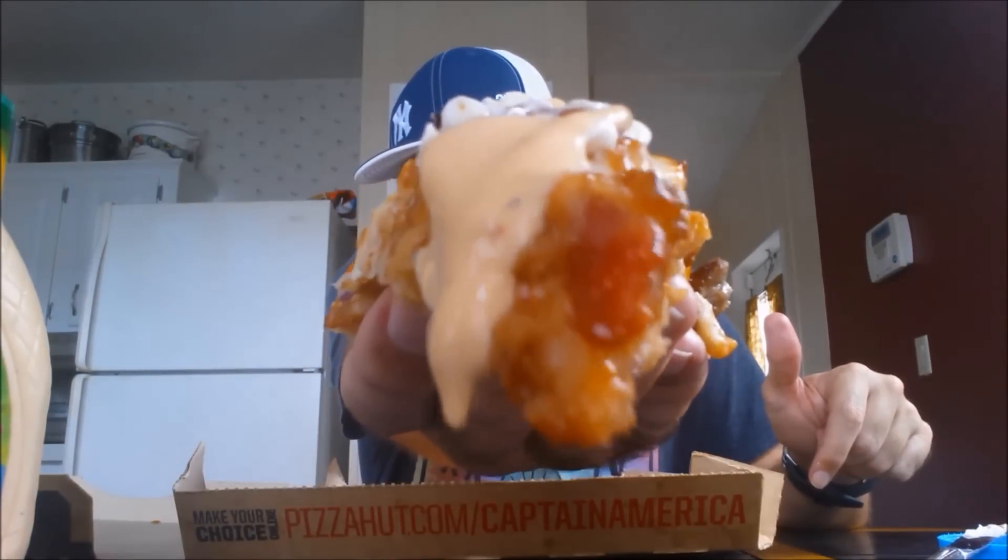There it is — dripping with goodness. A little addition to the cheeseburger bacon thing that I just reviewed. Mmm. Okay, I'm done.